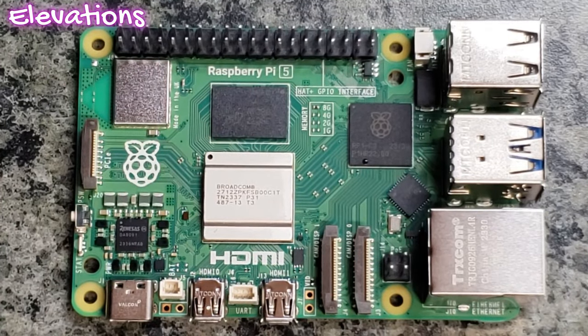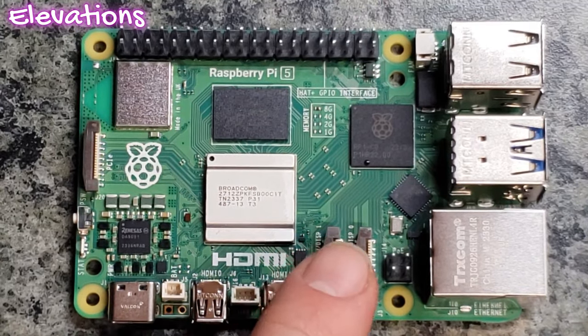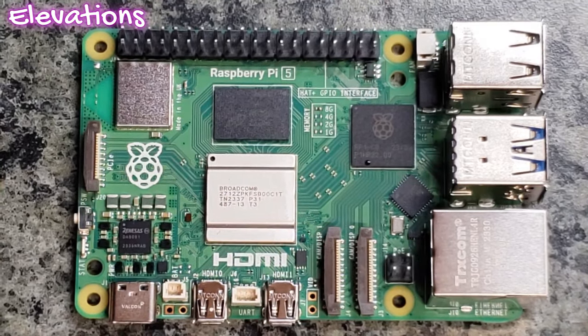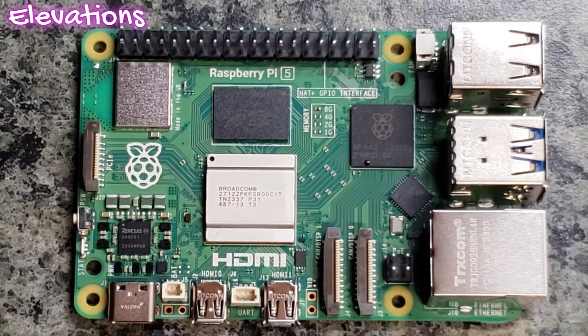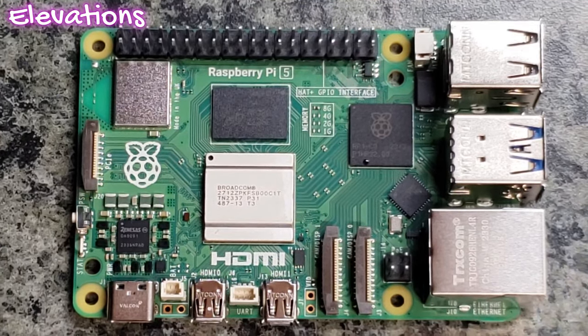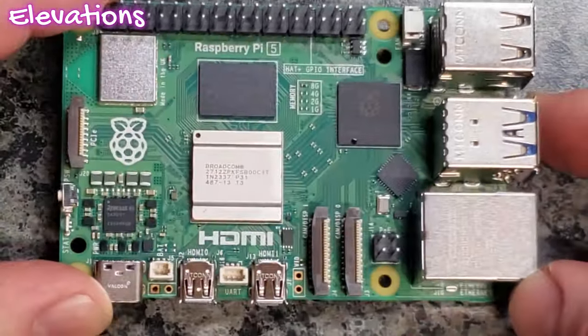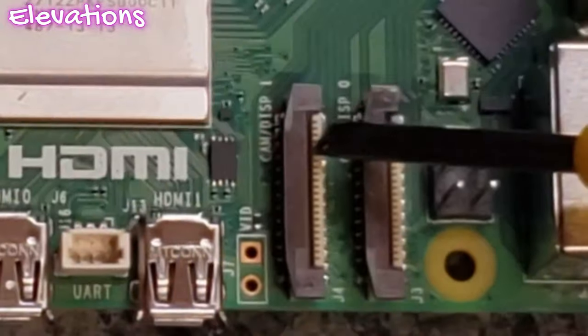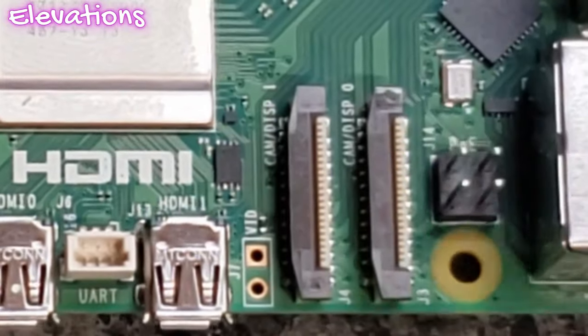There are a lot of other fun things going on. Notice some of the layout here is a little bit different. We do have the PCIe slot over here, and then we have USB, UART, and then the primary USB input. Something to note is I do believe that is requiring a higher amperage to power now.